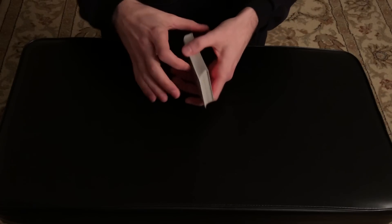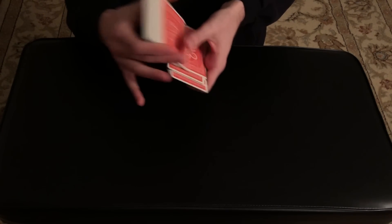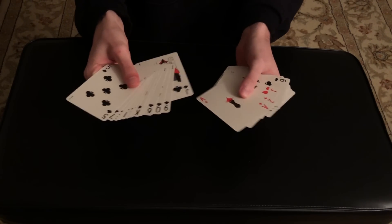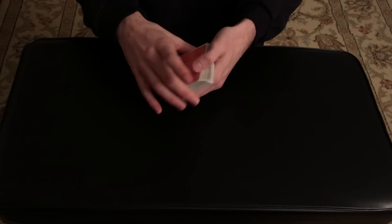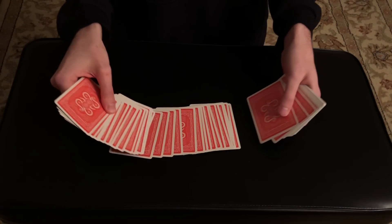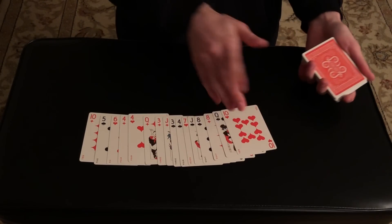For this trick, we can start by giving the deck a nice and thorough shuffle. It really does not matter the order of the cards — you can see here every single card is different and shuffled. We're going to begin this trick by having the spectator select a card in a very interesting way. I'm going to have the spectator pull out a chunk of cards from the middle, maybe between 12 and 15.